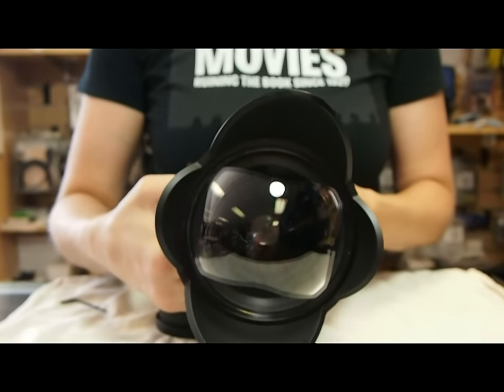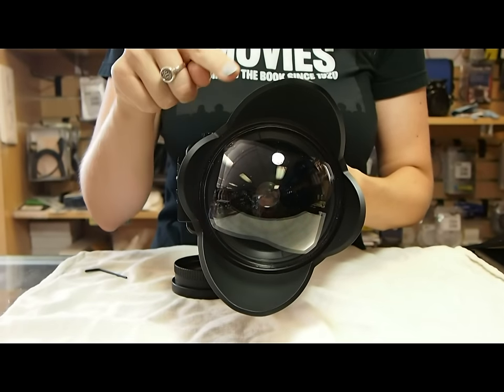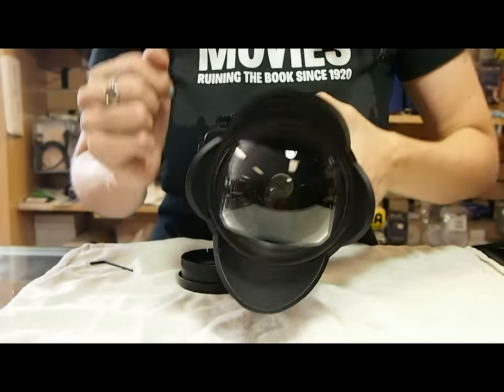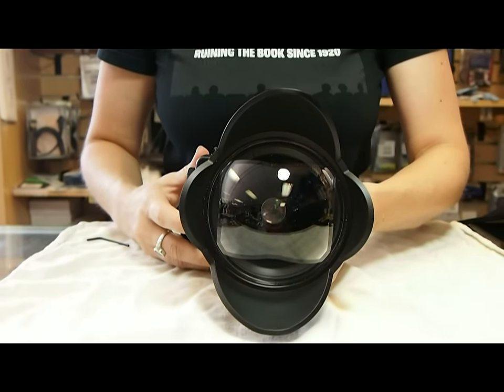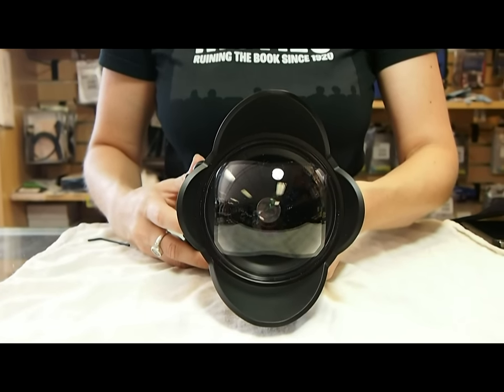If your shade on the wide angle lens is not lined up perfectly so that the large wing is on the top and the bottom, simply loosen the four Allen screws that are on the edge of the lens and rotate your shade until it is perfectly up and down. Then you will be good to go and will not get any of the shade in your photos.